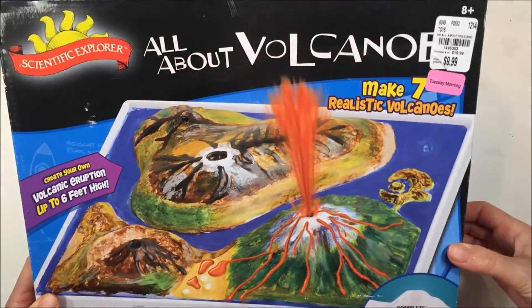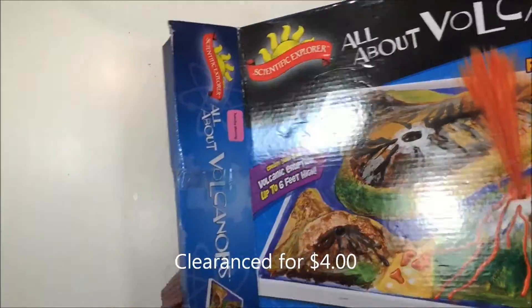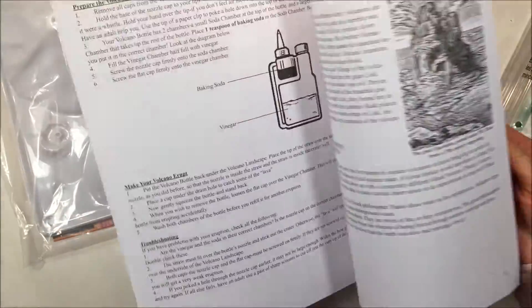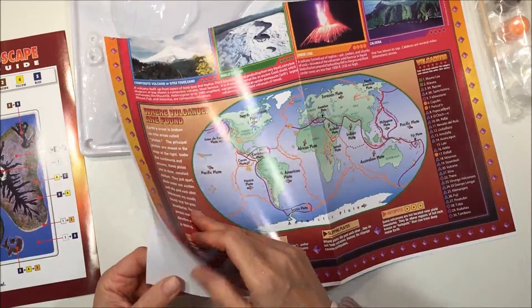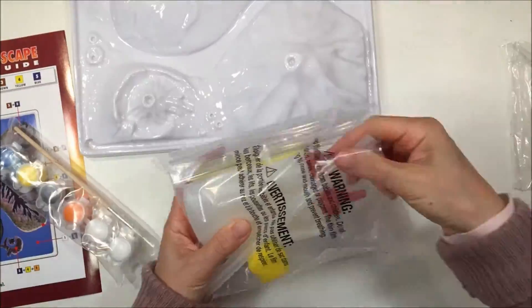Hi everybody! I have a volcano kit to share with you today. We picked this one up from Tuesday Morning for only four dollars, and if you check the description box below you can find a link to this product. I was really impressed with this one, and we don't do a lot of faux volcano eruptions because I feel like they're more of a chemistry project rather than a geology project, but this kit came with a lot of things to enhance any earth science unit and I highly recommend it.